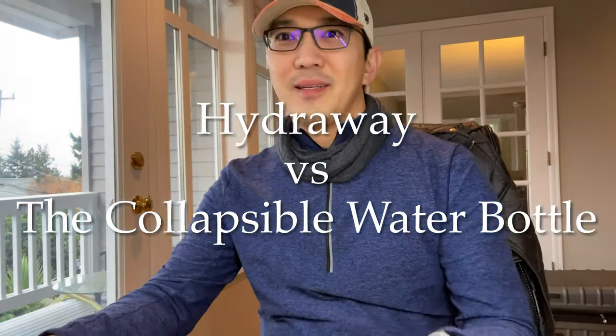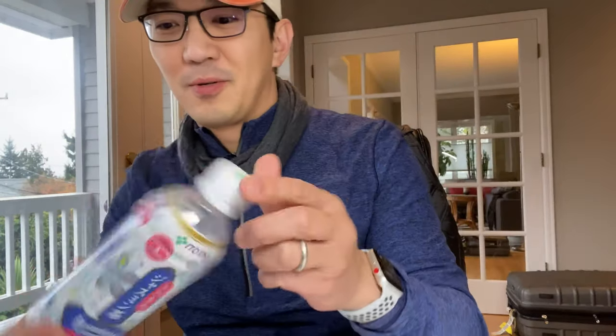Alright guys, so I got some cool stuff from Amazon — check this out, I got two water bottles. I travel a lot, so I want to be able to take my water bottle with me without carrying something big. So I got some collapsible water bottles and I want to check them out.